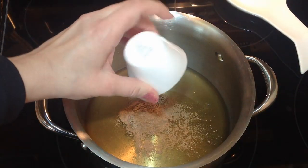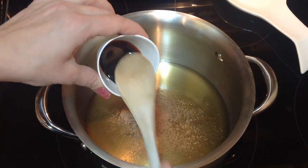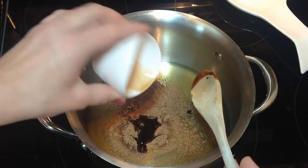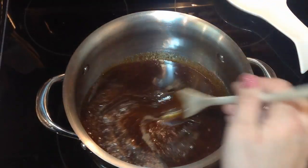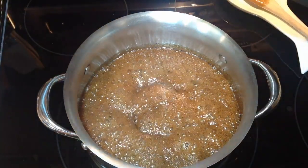I'm starting with transferring all my honey into a pot and putting it on the heat. I'm putting it on medium-high. Then I'm adding my pumpkin spice, my molasses, and my vanilla. And I'm going to be stirring it until it's all nicely melted together.